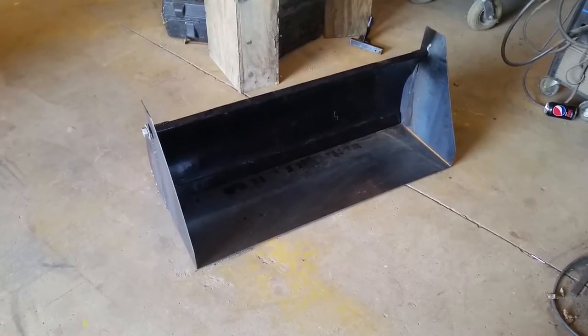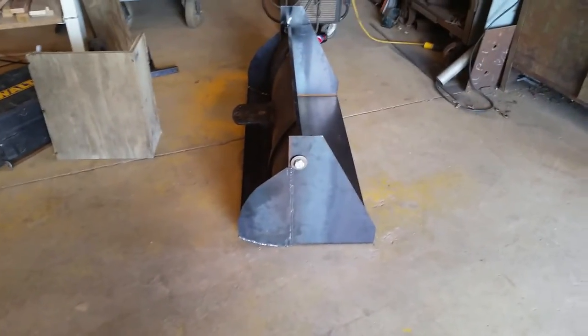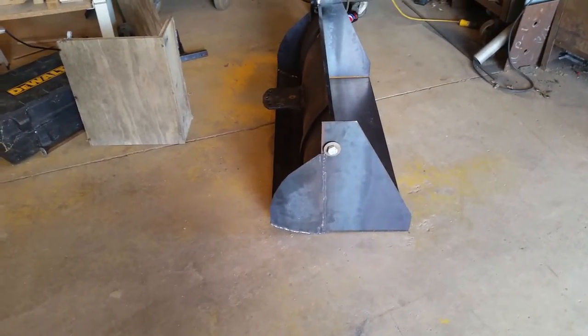Alrighty. The bucket is basically made. I added this back radius — it will allow for proper scooping and travel.